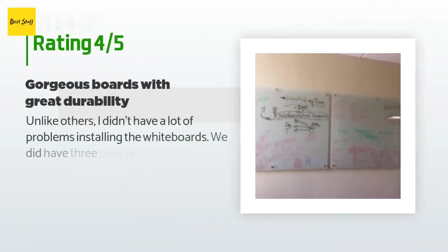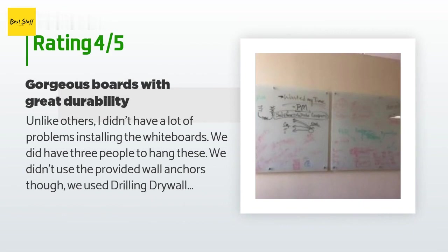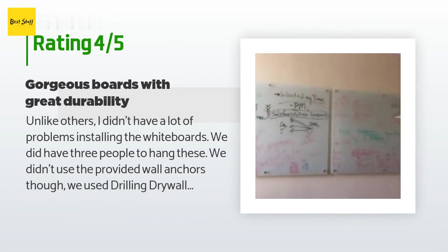There are 525 customers who have reviewed this product, and the average rating is 4.7 stars. A customer said: "Unlike others, I didn't have a lot of problems installing the whiteboards. We did have three people to hang these. We didn't use the provided wall anchors though — we used self-drilling drywall plastic anchors with screws kit on Amazon."